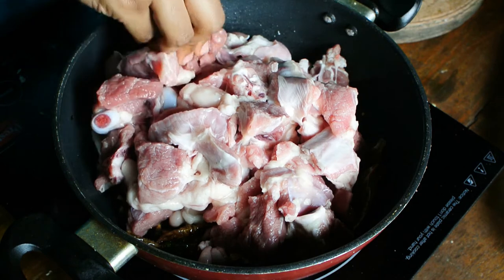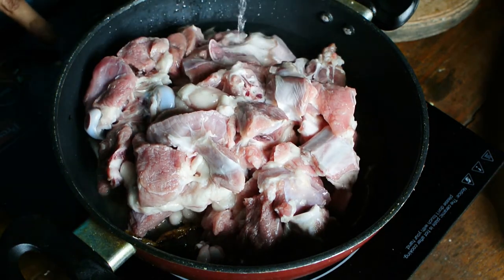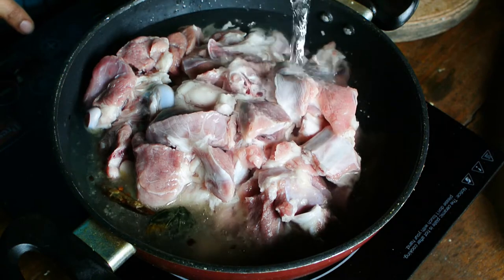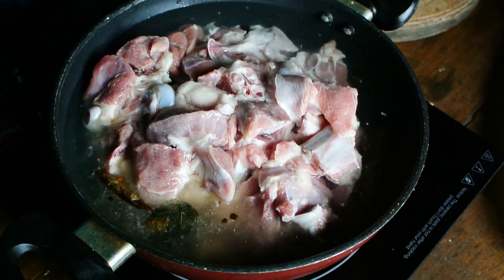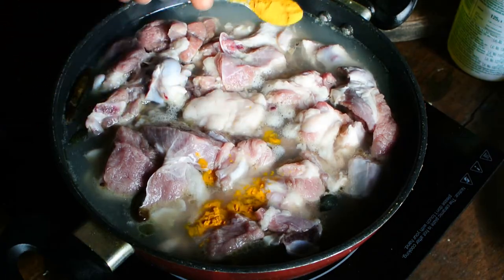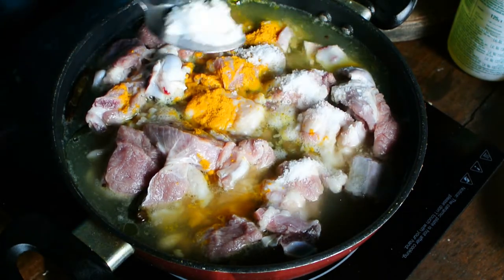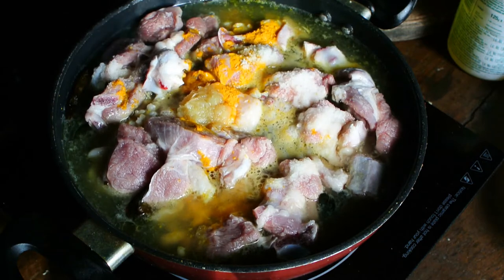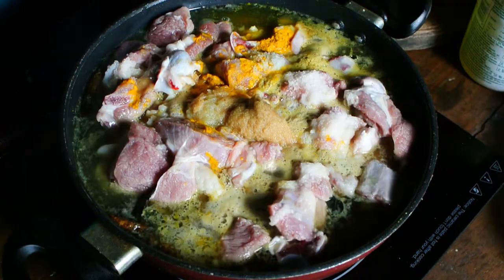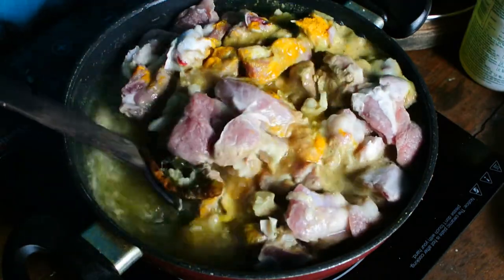Add the mutton pieces into the pan and add sufficient quantity of water so that the water covers the meat completely. Add around a quarter teaspoon of turmeric powder, one tablespoon of salt, and half a tablespoon of ginger and garlic paste, and mix this well.